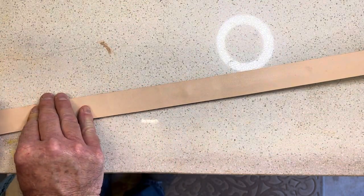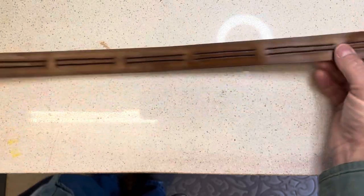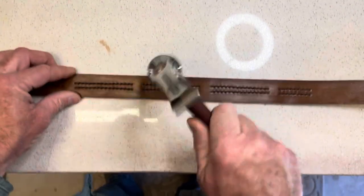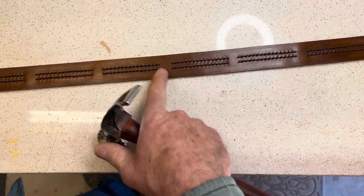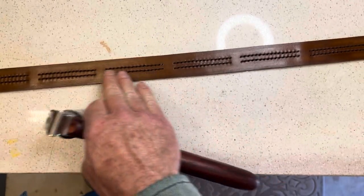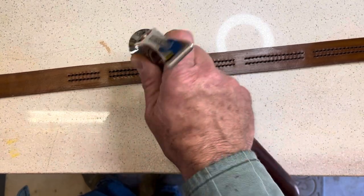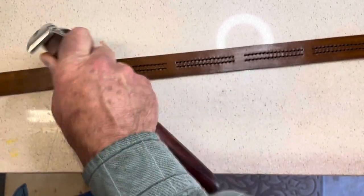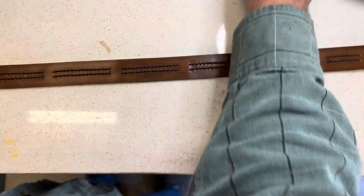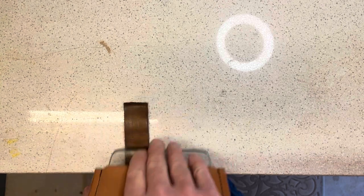I'll get these layered up. I'll run the hammer down the center. If you hammer down the stitches, it helps to define them and also sets them down a little bit below the top layer of the belt, which protects them from wear. Then I'll take my slicker or burnisher and make sure they've got really good contact between the layers.